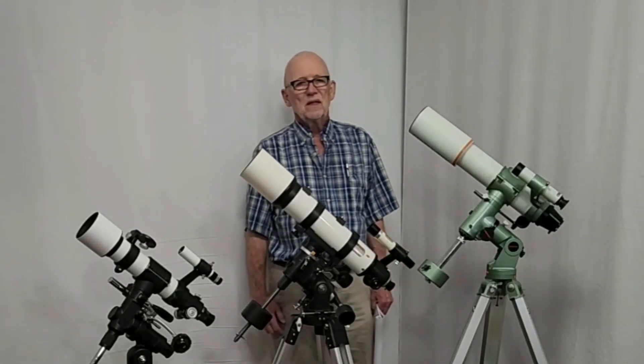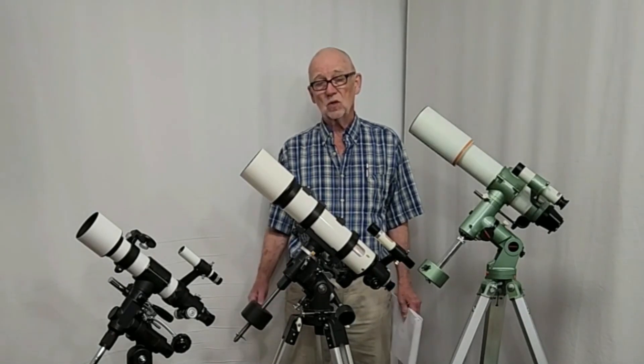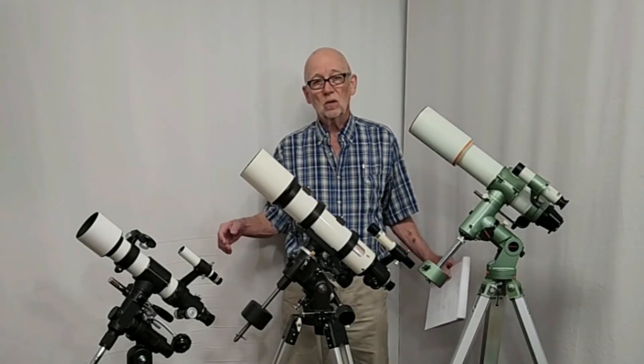Hi, my name is Dave. Today we're going to have a look at three portable telescopes that were used for what's called Hoshino expedition photography.